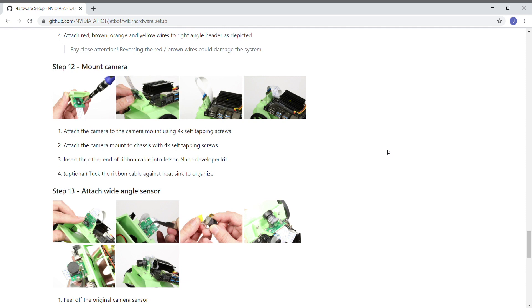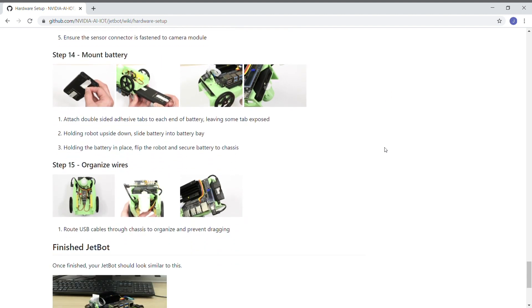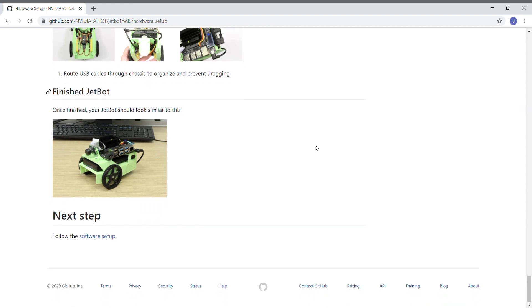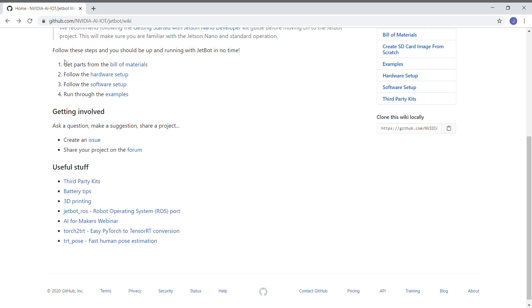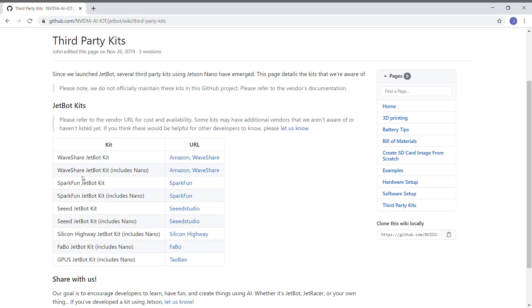The project is open source, and there's a pretty good-sized community to support it. There are also sections for software setup, and there are examples, of course. We will be covering some of those in the upcoming episodes. There are also third-party kits available which contain all of the parts to build a JetBot — definitely worth checking out.